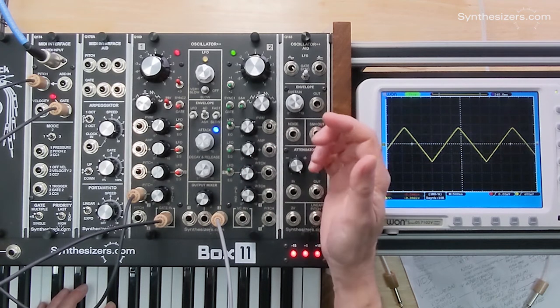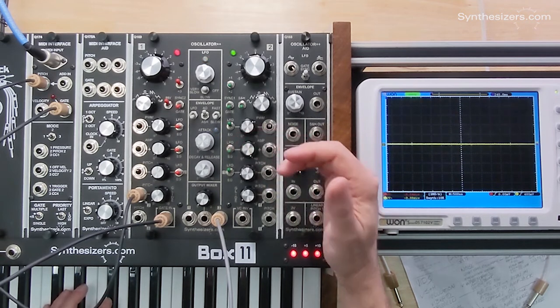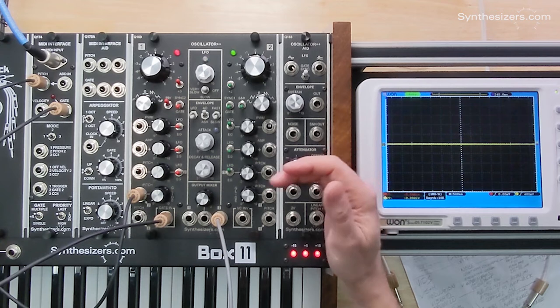This is basically vibrato. Where tremolo is a modulation of amplitude, vibrato is a modulation of pitch.